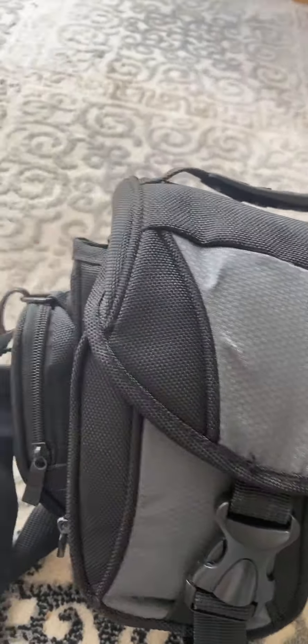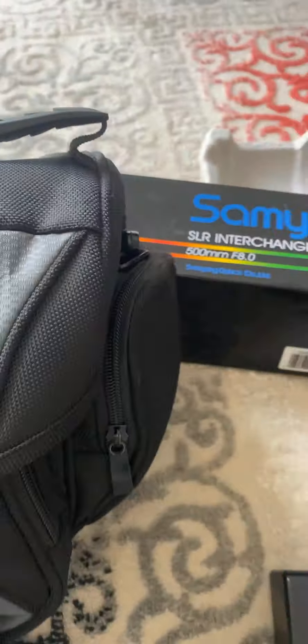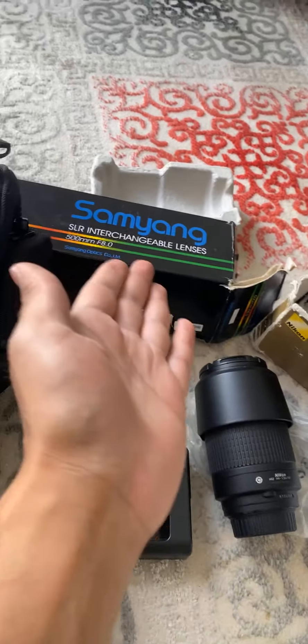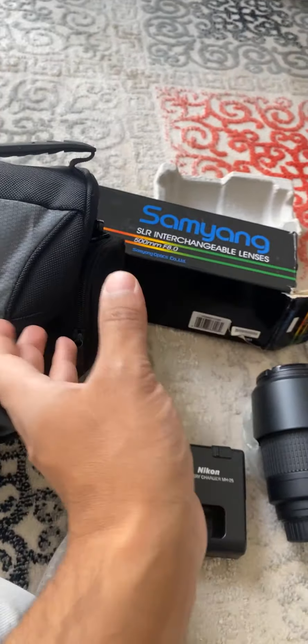I've left it for over five years now and haven't touched it, so I'm just trying to sell it. I don't have the time to get it fixed. It comes with the lenses — two main lenses: one is the long one and one is the medium range, and there's a small short one which is inside it.